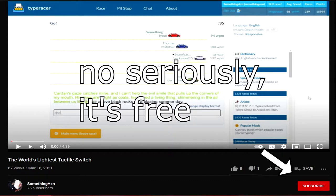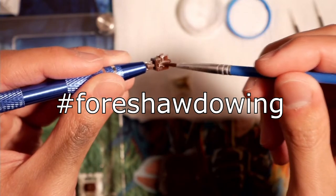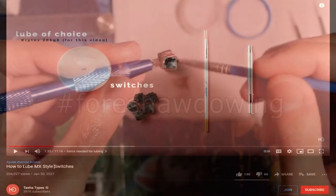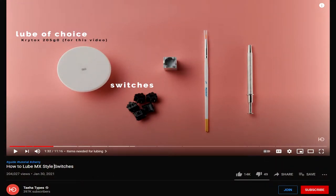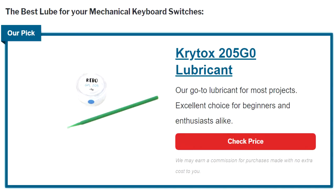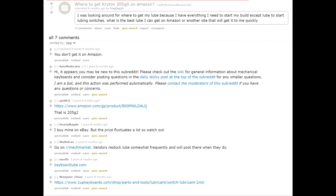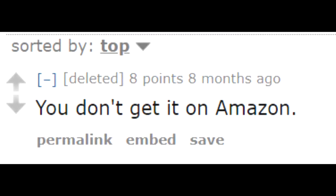Before you give in to the peer pressure like I did and try lubing your switches, let me tell you: lubing is an extremely time-consuming process, and I had to do it twice. After a bit of research from the big round himself, I settled on Krytox 205 grade 0. This is basically the gold standard for switch lubing, but it's honestly more of a necessity than a preference. People actually recommend Tribosys 3204 for tactile switches and reserve Krytox for linears; however, that stuff is impossible to find on any major sites.